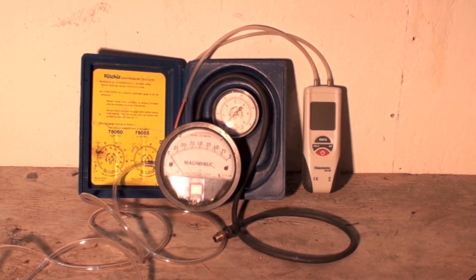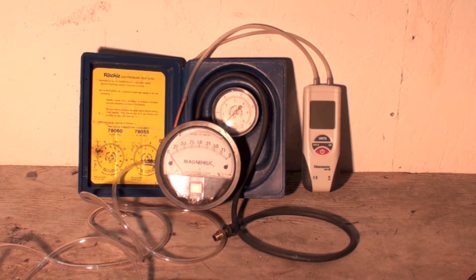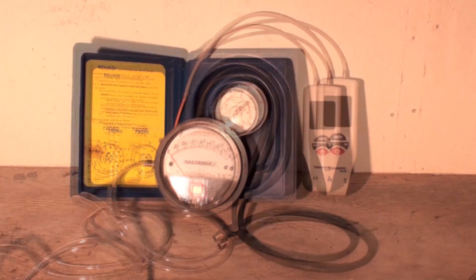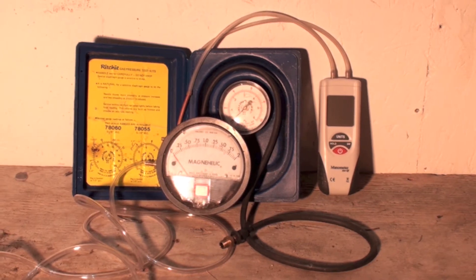To be sure we don't get below that 3 inches of water column, we need some kind of gauge to check the manifold pressure. I've got 3 gauges here, and I'm going to go over each one and tell you how they're used.